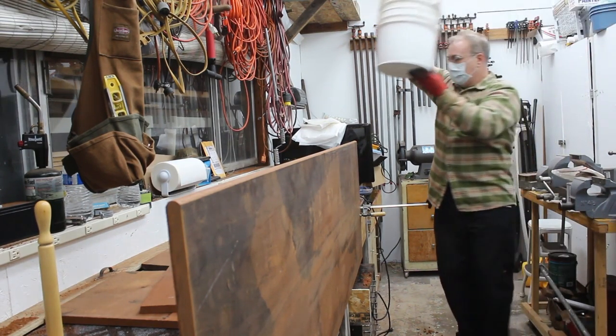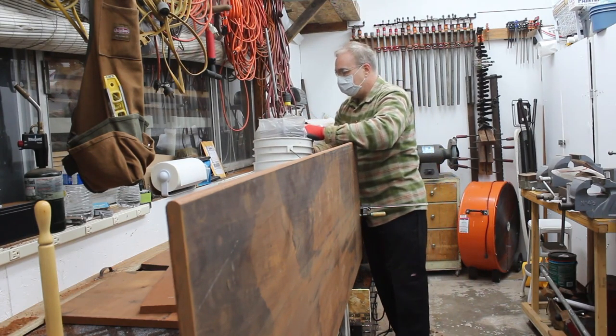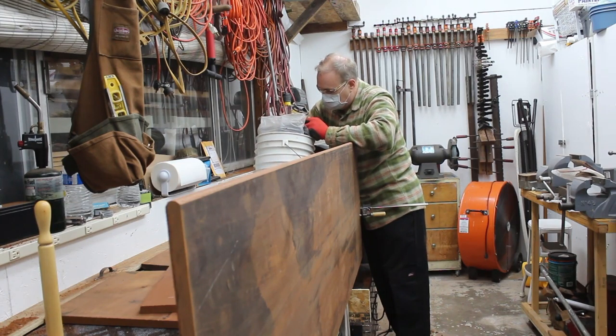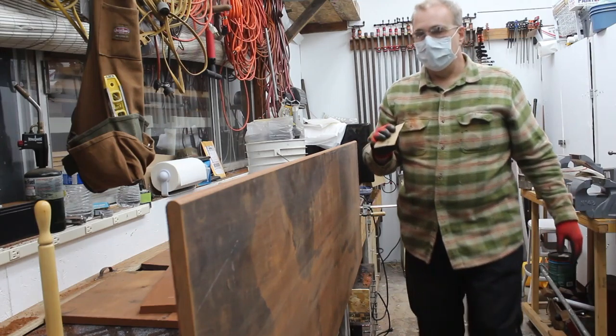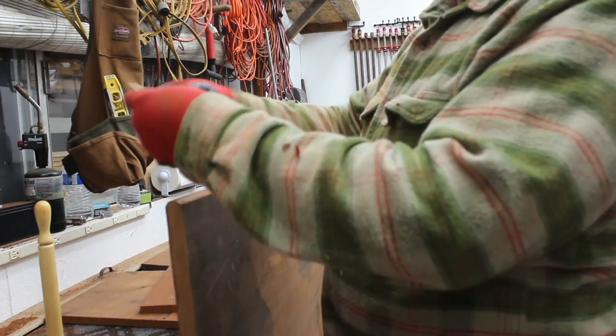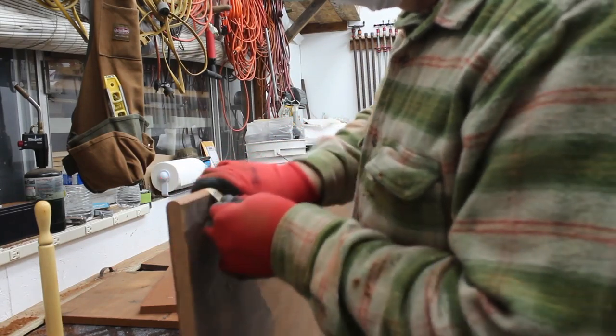That's how you can make a bullnose without a bullnose router bit. Let me grab a little bit of sandpaper — I'll carry it all the way. I think this is 100 grit or so — I just want to kind of smooth it over a little bit.